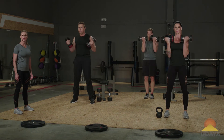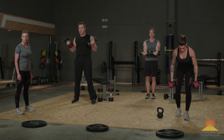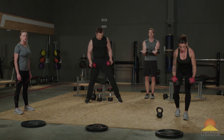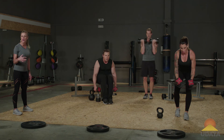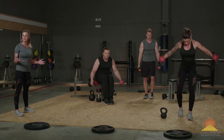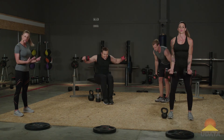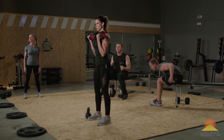Whenever you weight train, I want you to leave your ego at the door. If you start getting tired, drop down in weight. If you need to sit on a bench, that's okay as well. You need to find what is right for you. I'm just going to give you the tools — I'm a coach that gives you tools and it's your toolbox. You use the tools you need that day.